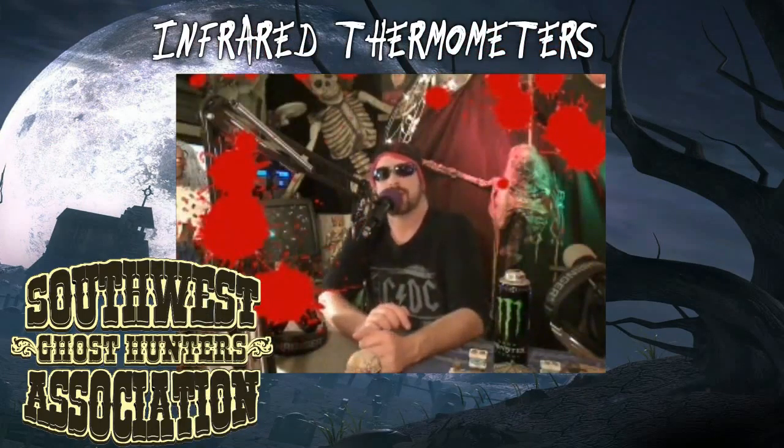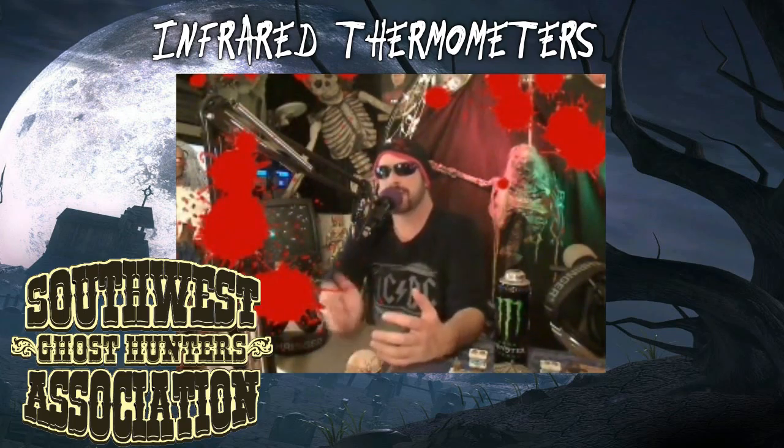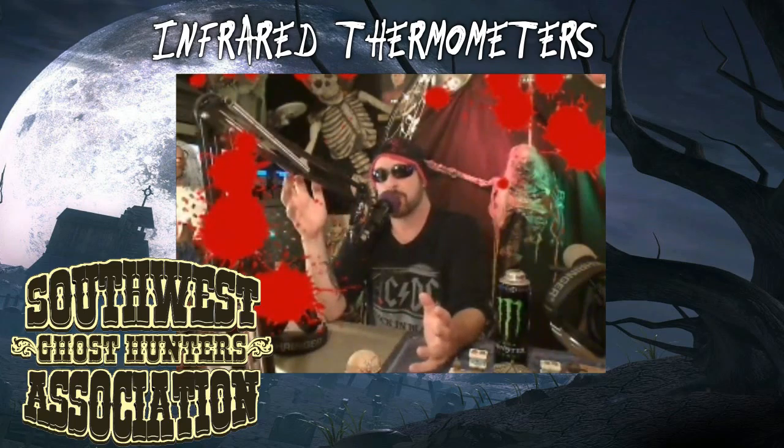Okay, this week on the hit list, I want to continue with more instrumentation that ghost hunters use that is absolutely worthless.